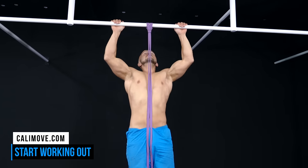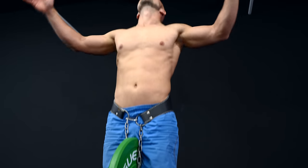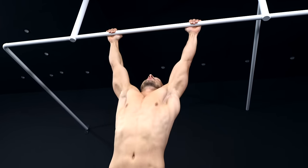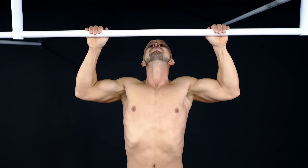To make this challenge optimal for your individual needs, it's necessary to adapt the pull-up progressions to your level. If you're not able to do more than 3 pull-ups, you can work with the following progressions.